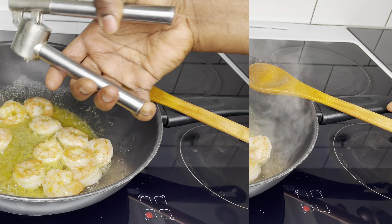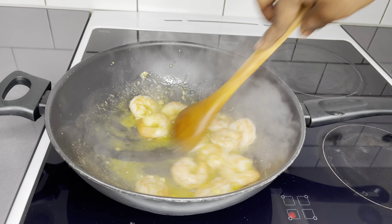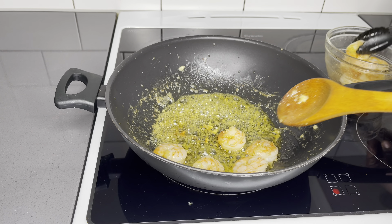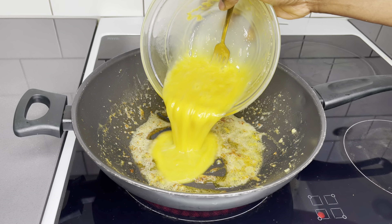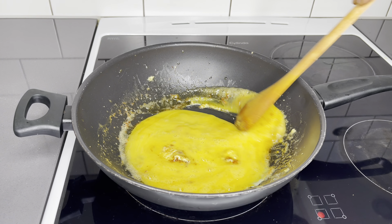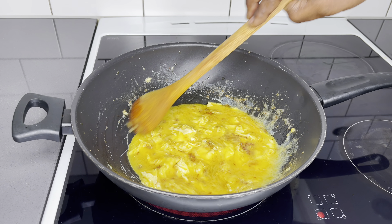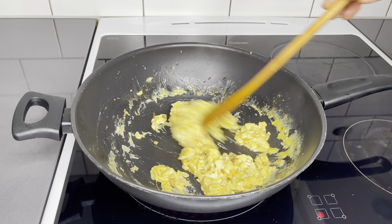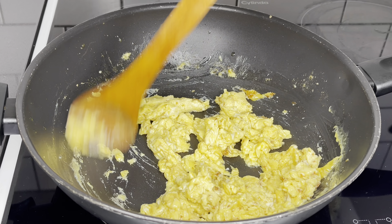After sautéing for about two minutes, I'll crush one clove of garlic. I really love garlic in my shrimp and any seafood I make. After three minutes, I take them out. I then scramble three eggs in the same pan, using that flavorful oil. Once the scrambled eggs are done, I'll put them in a bowl and finally start with the frying process.